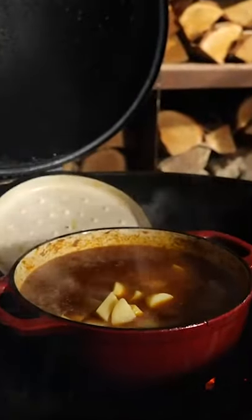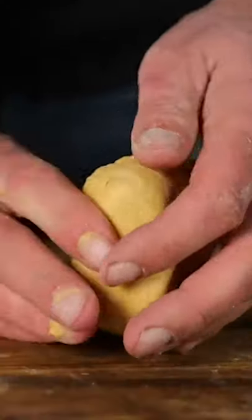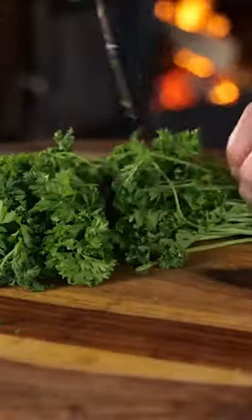After one hour add potatoes, and this is gonna make it real authentical. These are homemade pinched noodles. Add celery, add parsley, and that's an authentical goulash.